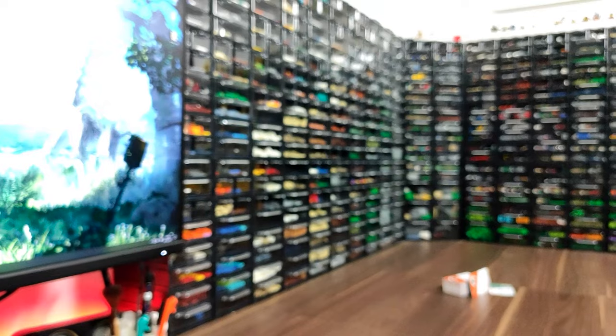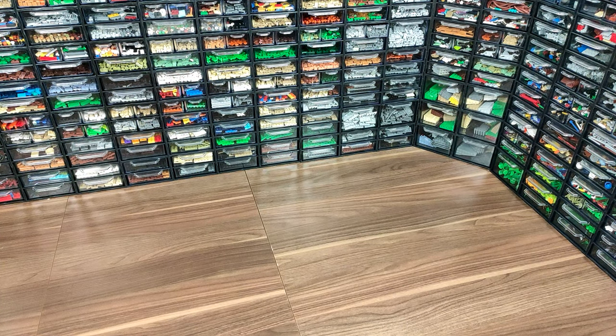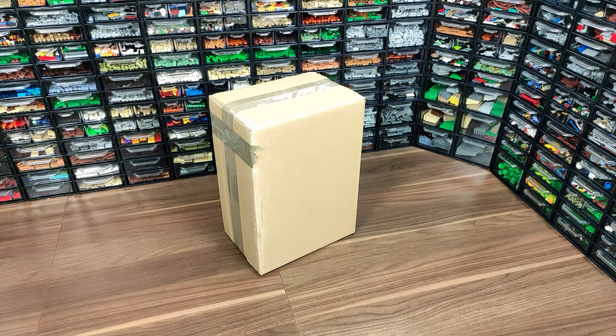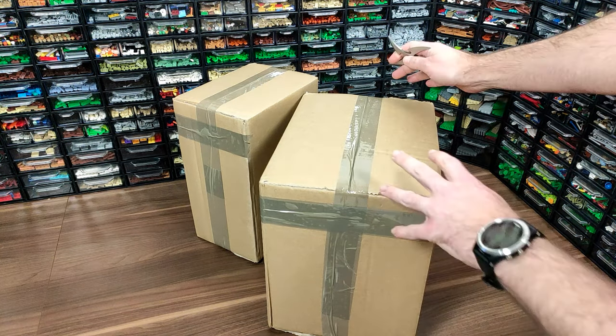Let's start with point zero, which is the wall made entirely with these awesome drawers from Hovicon. They're the sponsor of this video. Even though I've made a big update to the storage lately, Hovicon was kind enough to send me another batch of drawers to add to my system, so let's begin with a little unboxing. And for that, I'm gonna need my shuriken.